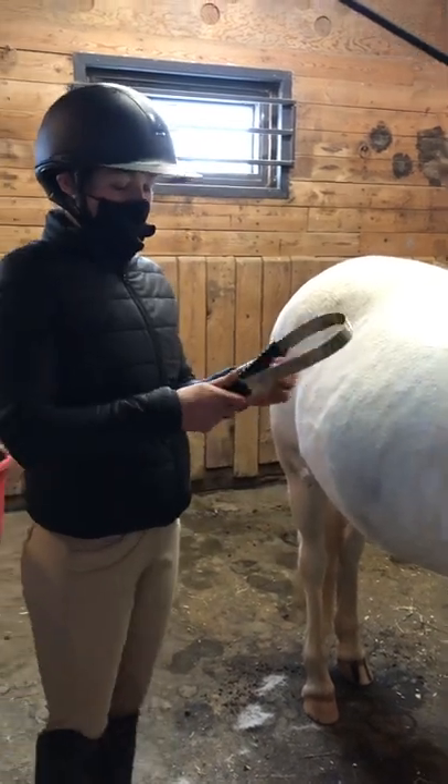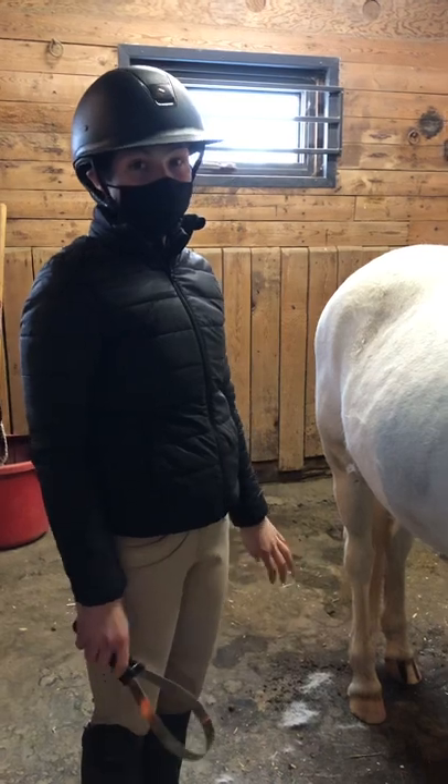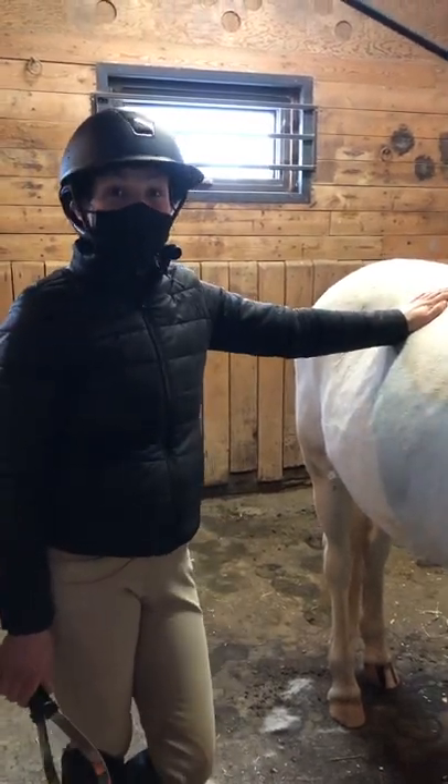So that's just a little bit about the shedding blade. We can all work a little extra these next couple of weeks to help get our horses shedding out all their winter fur and feeling a bit more comfortable.